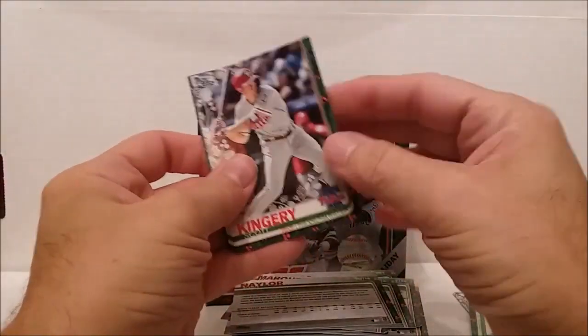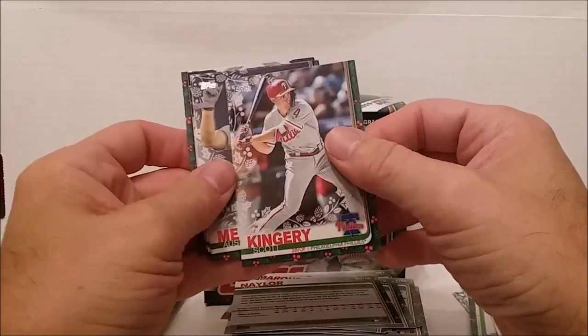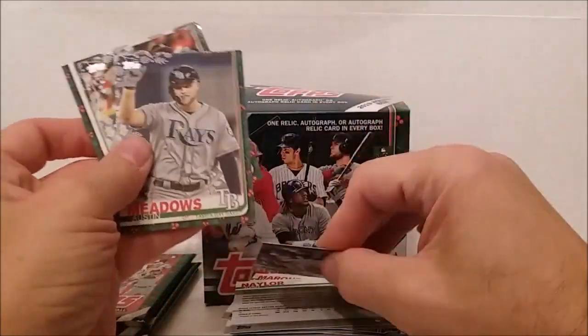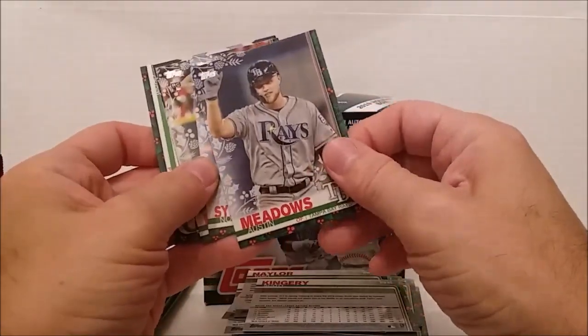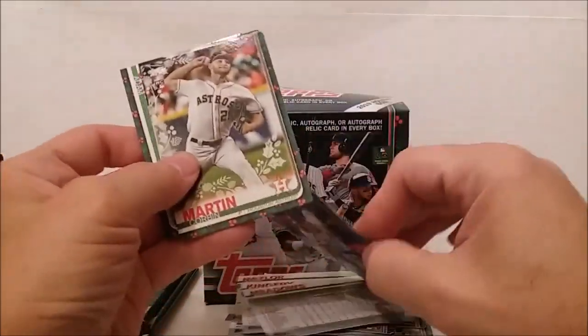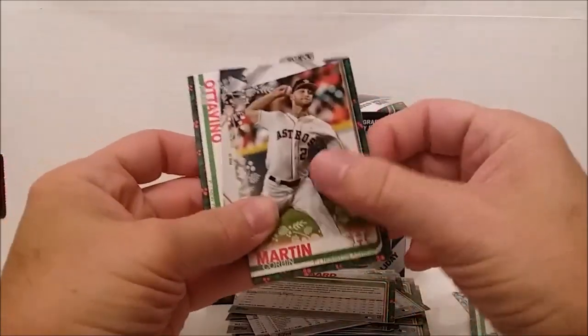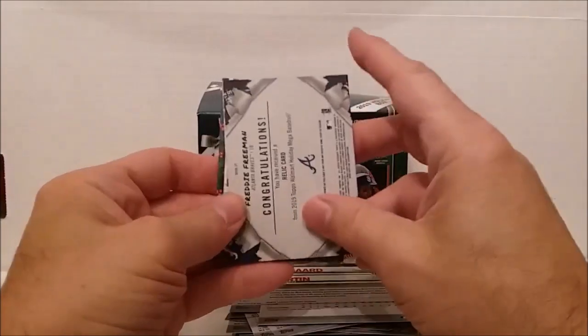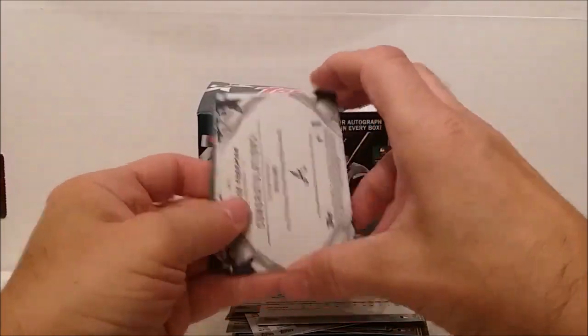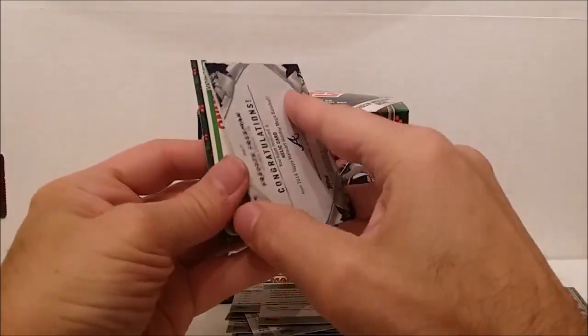By the way, you can get these boxes at Walmart, just in case anybody wanted to know. Pack seven: Scott Kingery, Austin Meadows, Noah Syndergaard, Corbin Martin - and oh! It's Freddie Freeman. Wait - the hit is Freddie Freeman! It feels like a patch card.